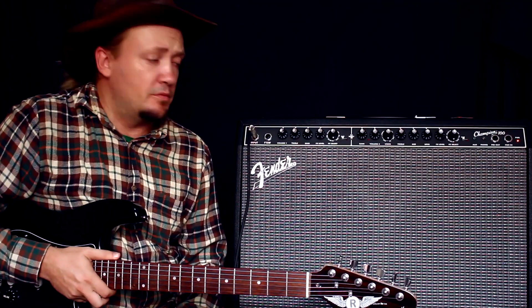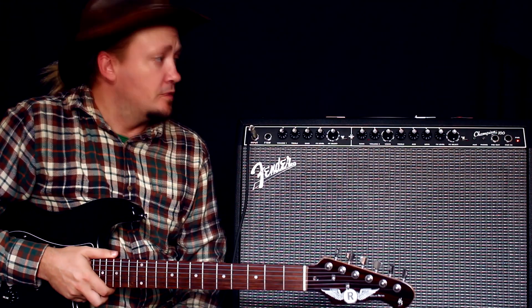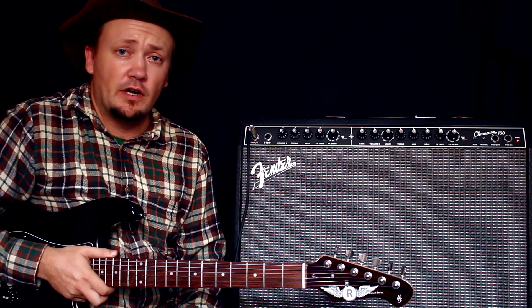Привет, народ! Сегодня мы с вами обозреваем такой комбоусилитель как Fender Champion 100. Что такое 100? 100 — это просто его мощность, то есть это 100 ватт.